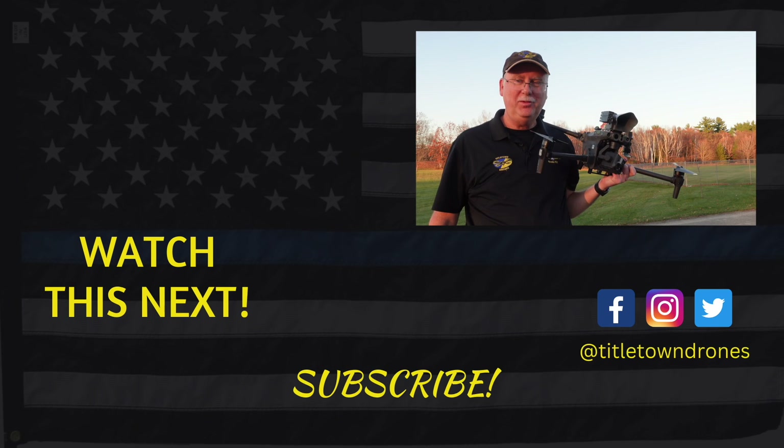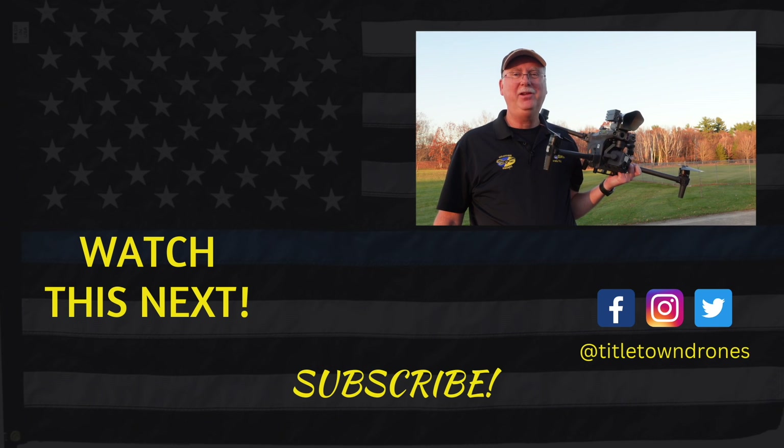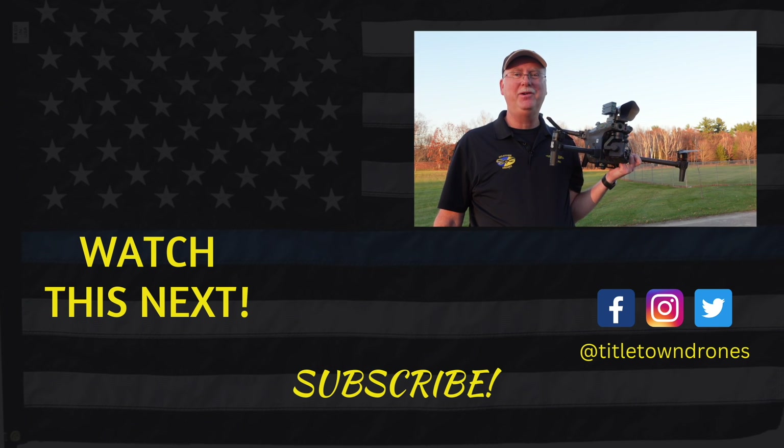This device retails at $2,000. This is Bill with Titletown Drones. Thanks for watching — fly safe and return to home.